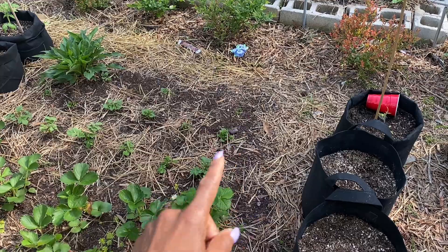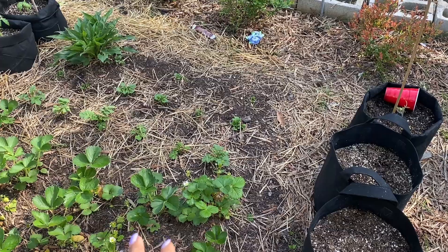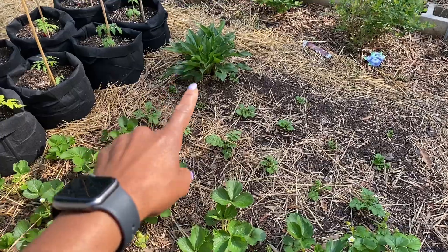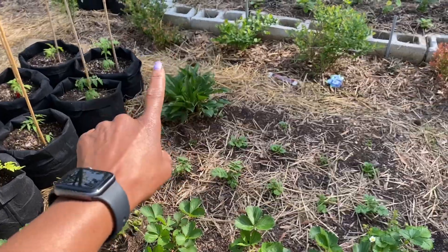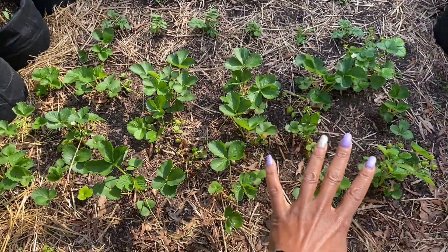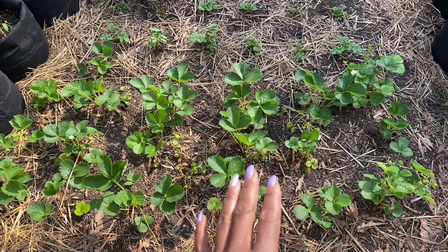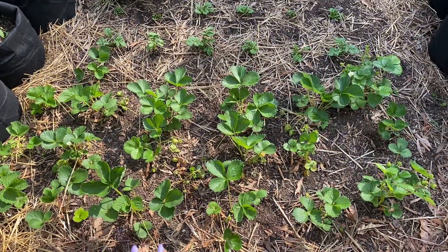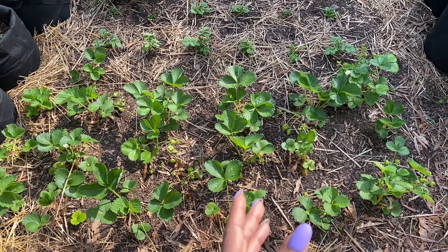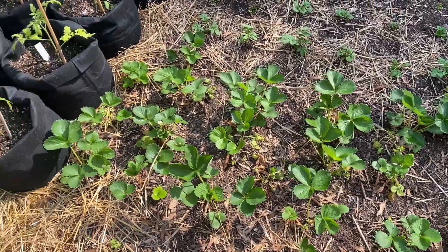The vole or mole has been in this bed — both of these beds. So I did get something yesterday, hopefully to get rid of it. That is an echinacea and it actually has flower sprouts coming, so I'm going to get some purple coneflower this year. My strawberries — the vole has been over here, but they still seem to be fine. I've literally been going through and just walking on the beds in between to get the soil to settle back down — not something that you probably should do because it can compact your soil, but that's what I've been doing just to make sure we have contact with the soil and the plant.